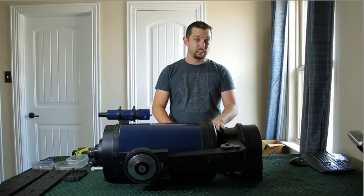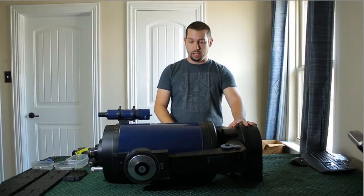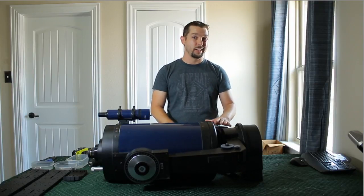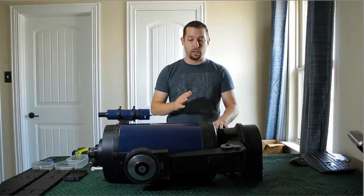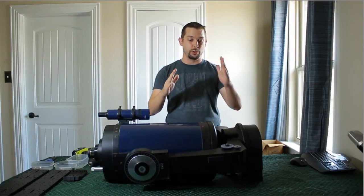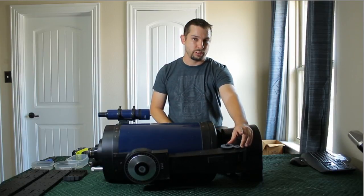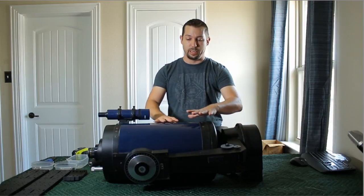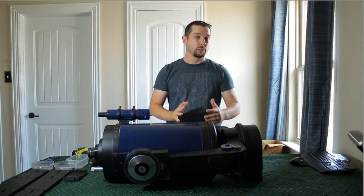As far as I can tell, the electronics and everything in this work just fine. It does have an RA tracking drive, and the RA tracking drive does work — I was able to test that out at my house. The declination, however, because this is a push-to, it can't do a full range of motion. It's only got about 15 degrees in declination that it can move, so it's not a full range of motion.